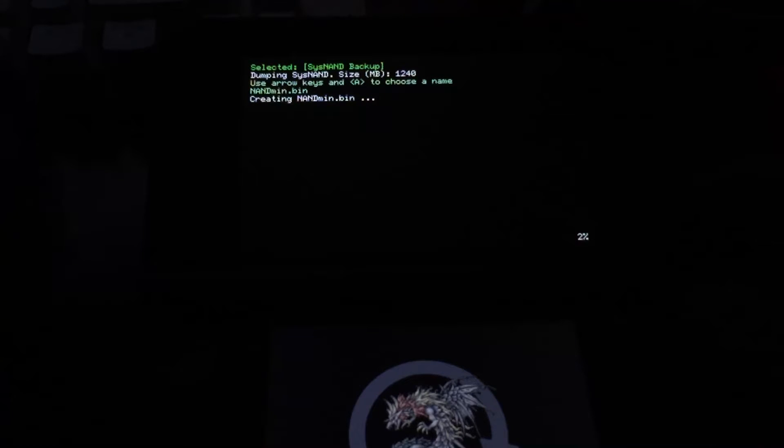I recommend doing this after you've got your homebrew and custom firmware all set up, all your apps loaded and everything the way you want it. Do this backup so that if you accidentally get upgraded to 11.3, you can restore back to your 11.2 Sysnand with everything already set up. We'll fast forward through this portion of the process.